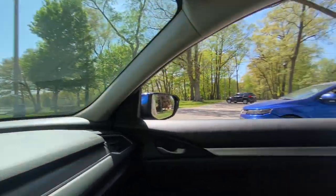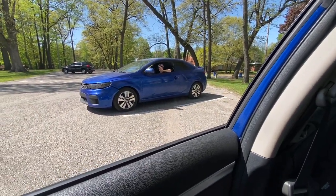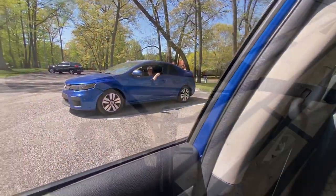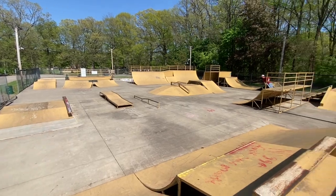You gotta ride all the way down there. I'm just curious about those handprints on your window. What handprints? So we just got to the skate park. We're gonna warm up over here.